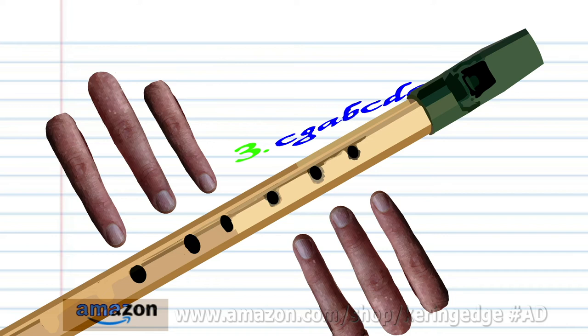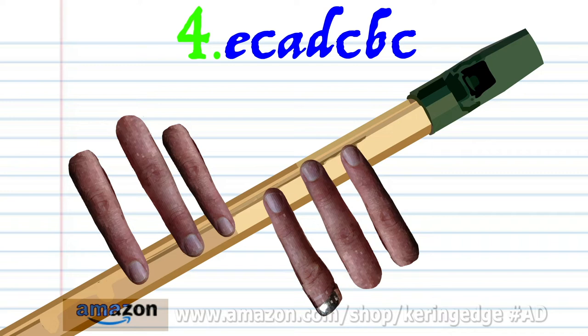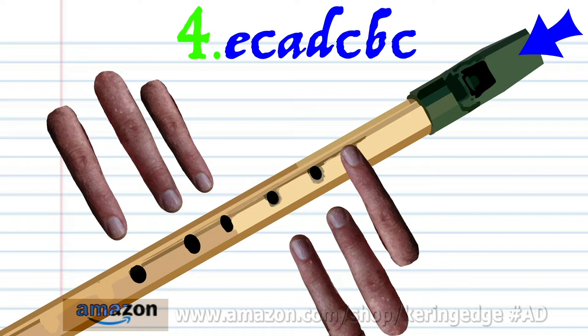For phrase four, cover holes one to four with fingers one to four and blow a bit harder once. Cover holes one to six with fingers one to six and blow a bit harder once. Cover hole one with finger number one and blow gently once.